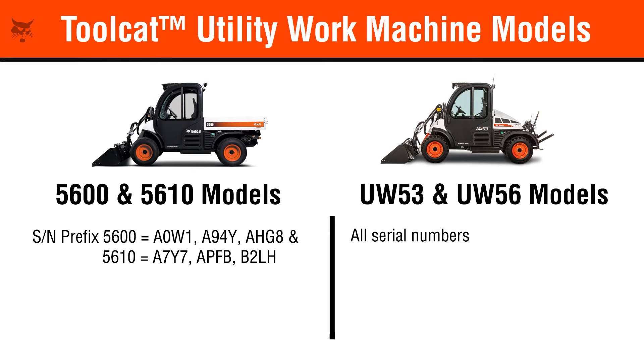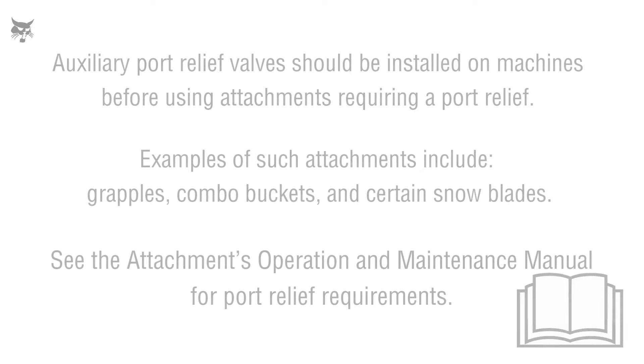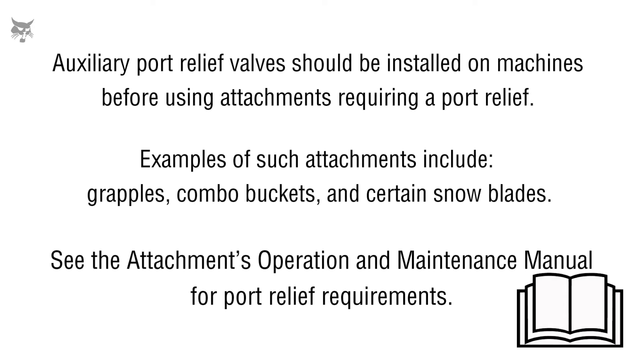In this video we'll describe how to locate and identify if an auxiliary port relief valve is installed in the control valve on a Bobcat utility work machine, and how to install an auxiliary port relief valve if needed. Auxiliary port relief valves should be installed on machines before using attachments that require a port relief. See the attachment's operation and maintenance manual for port relief requirements.